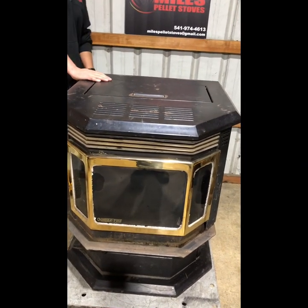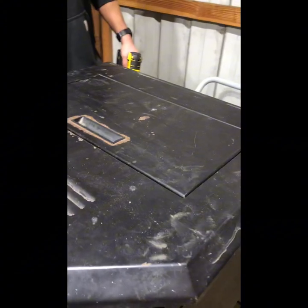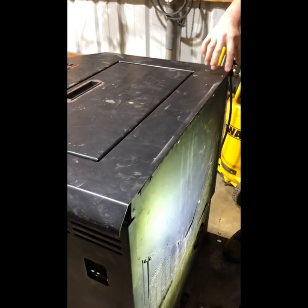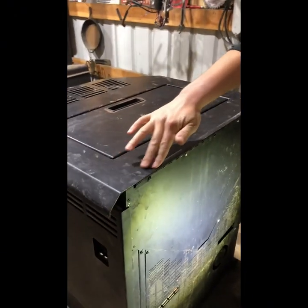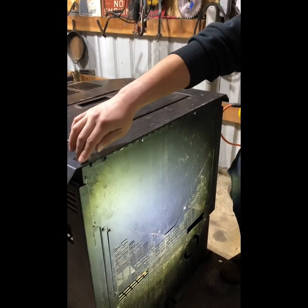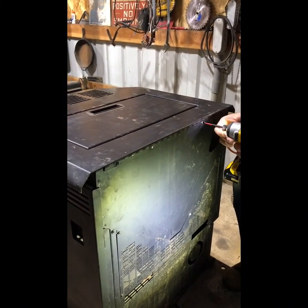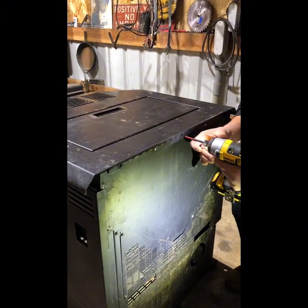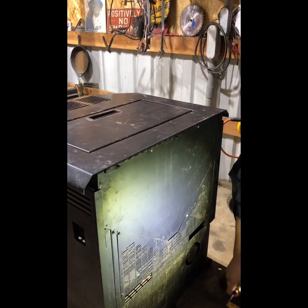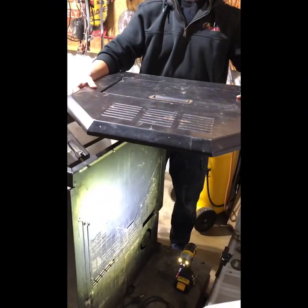The first step is to remove the top cover of the CB 1200. That's the hopper lid, but we're going to remove the whole unit. In the back, Briggs is going to use a Phillips screwdriver or impact and lightly loosen each screw — there are five screws in total. Gently remove the whole cover and set it aside, being careful because it can flip on you.